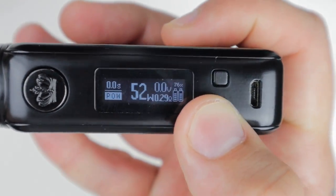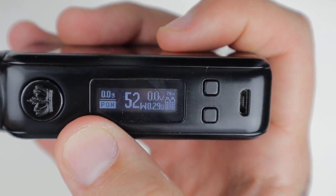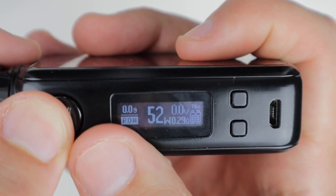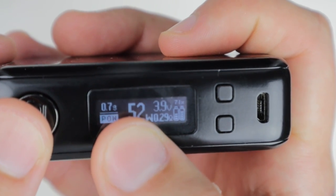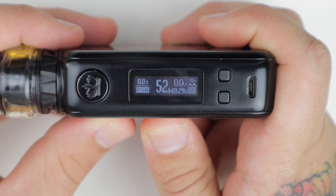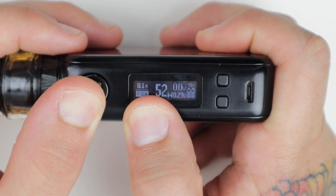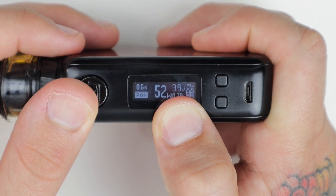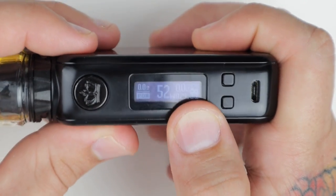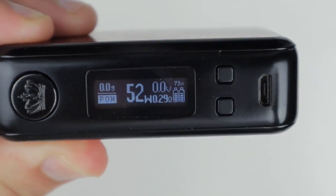Coming to the screen — I've got it in wattage mode right now. Up here is going to be your seconds of the hit, then you'll have your voltage, ohms, a battery indicator, and the percentage above that.